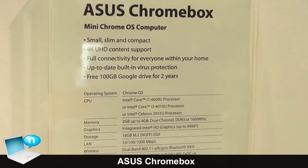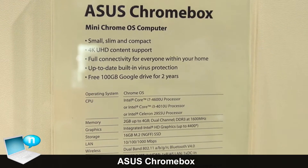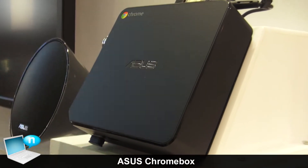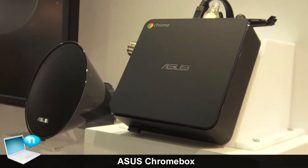For storage, we use a 16GB M.2 SSD. It's a small-size SSD for our Asus Chromebox.